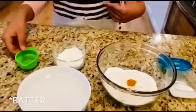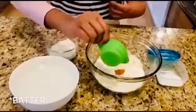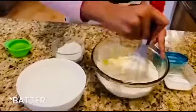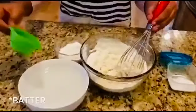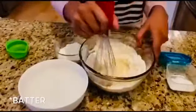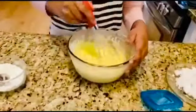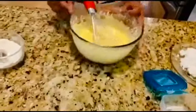And then you want to add your water little by little and mix it. Don't make it too watery. When the consistency is about like this, keep it aside for 10 to 15 minutes.